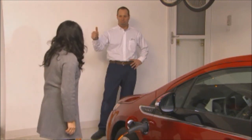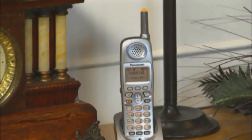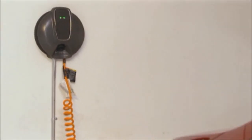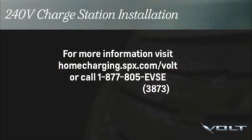A 240-volt charge station can reduce your Volt charge time to as little as four hours. You can expect a follow-up call from an SPX representative to ensure your satisfaction with your new charge station and the installation process. SPX is your one-stop solution for 240-volt charging. For more information, visit homecharging.spx.com/Volt or call 1-877-805-EVSE.